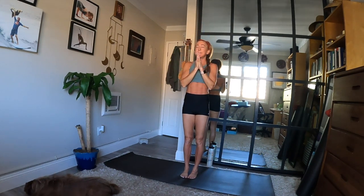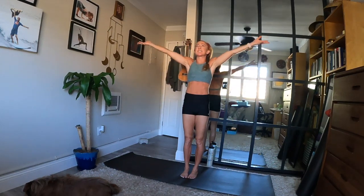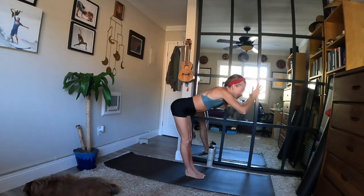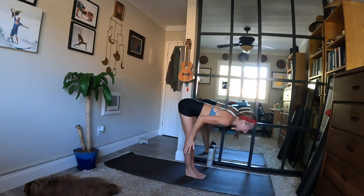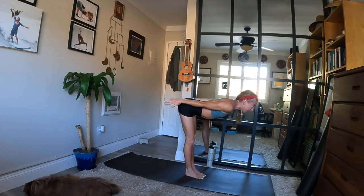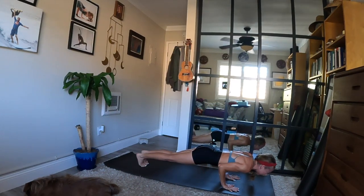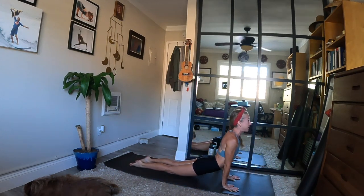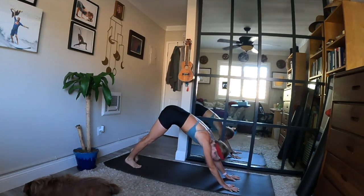Inhale, mountain — touch the sky. Exhale, fold forward, dive down, touch the ground. Halfway lift when you inhale — perhaps you reach back. Chaturanga as you exhale, toes or knees to your mat. Inhale, up dog or cobra — lift your chest. Exhale, downward facing dog — lift your seat.